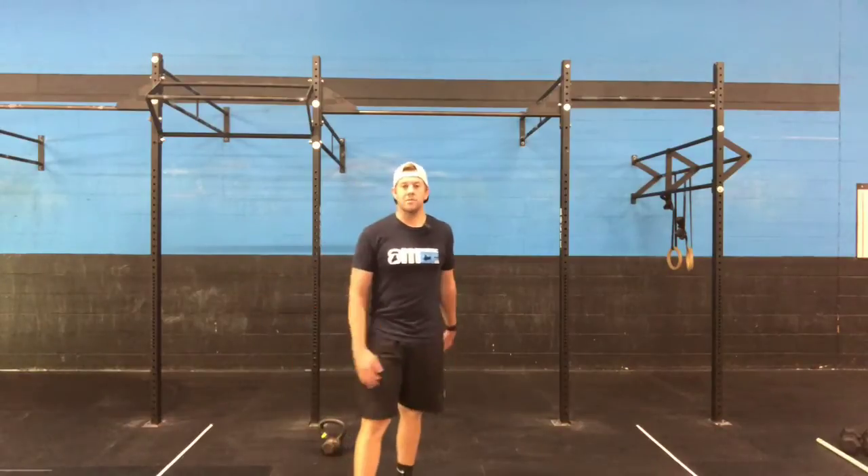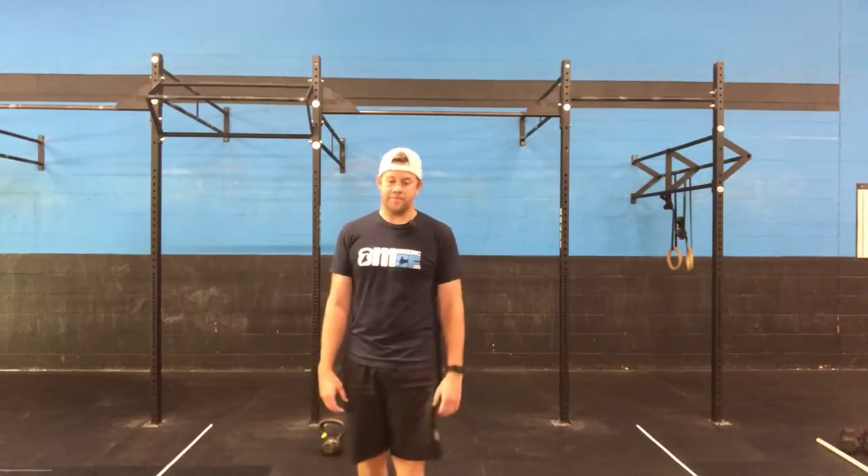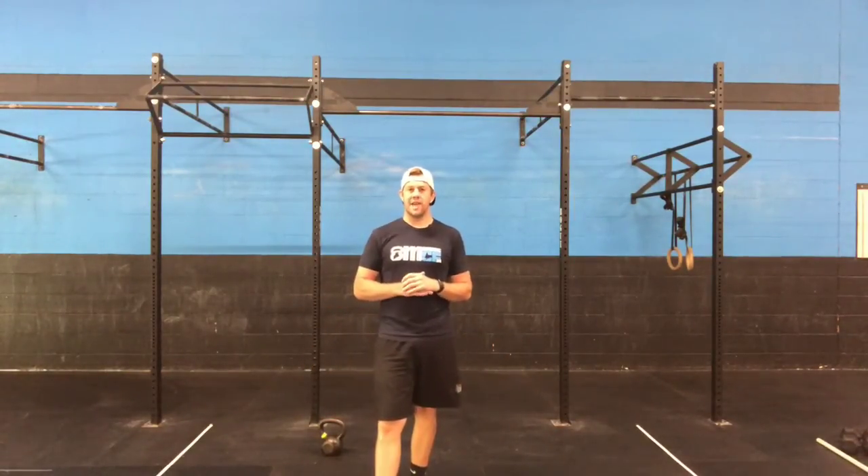This should be a fun one — jumping goblet squats we don't really do ever, so it's a new movement for us today. Groundhog Day should be a good workout for a good Saturday. Have fun.